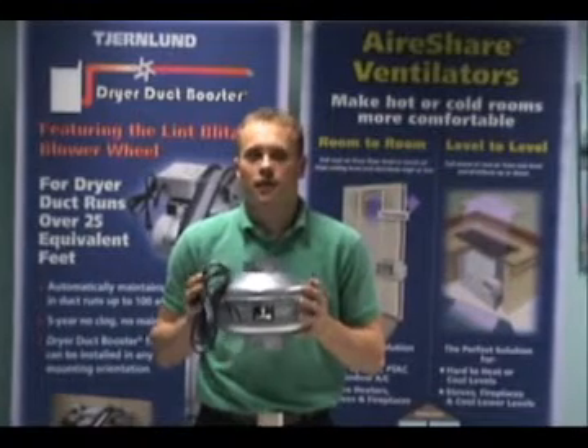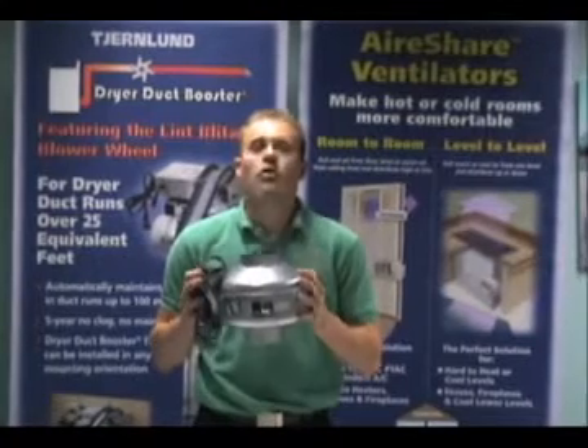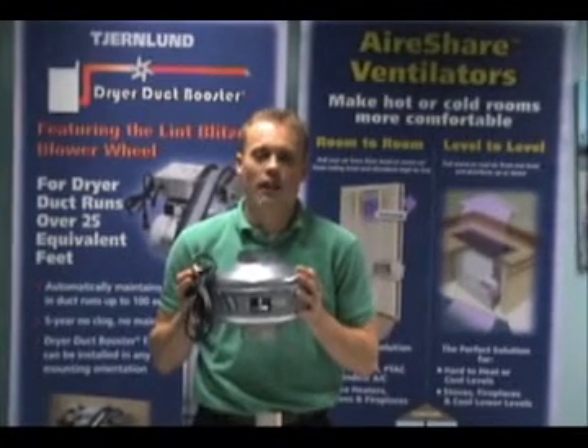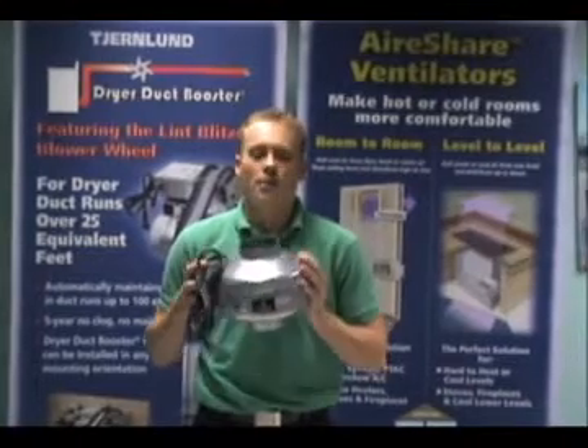The second fact is that since these are very powerful fans, and if you are concerned about noise at all, you will want to purchase a speed control so that you can find the happy medium between the power of the fan and the amount of noise it produces.